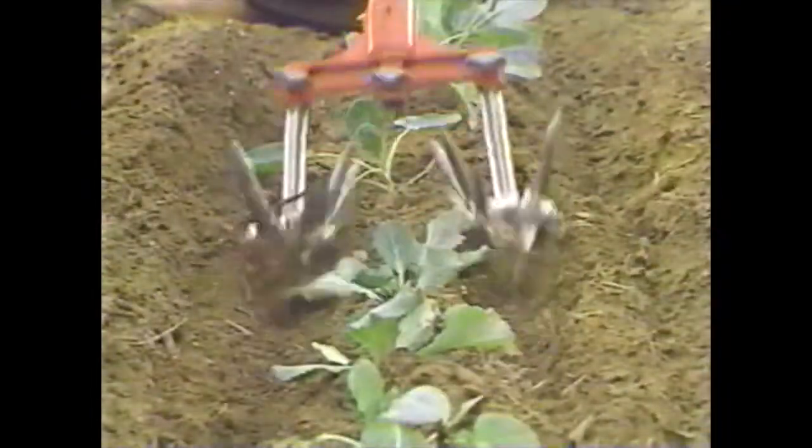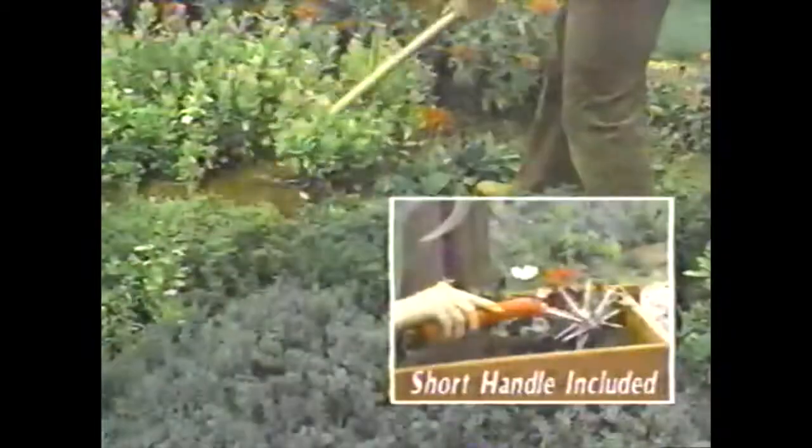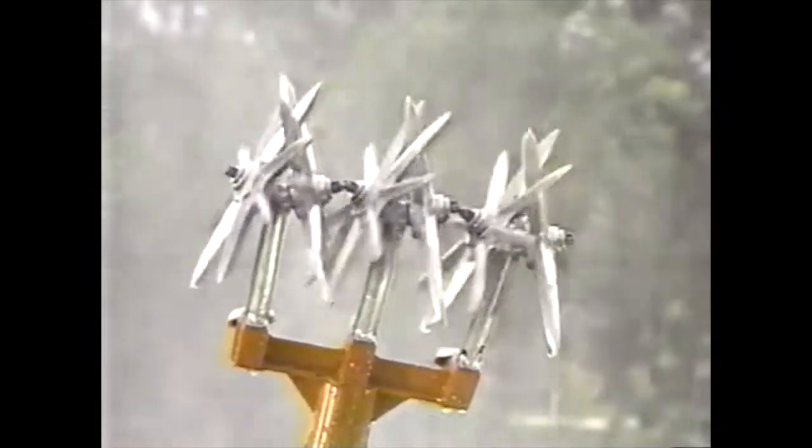Remove the center blade for working around plants and vegetables. Use one blade for hard areas. Made of a rust-free alloy, the Weasel is virtually self-cleaning.